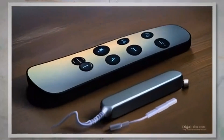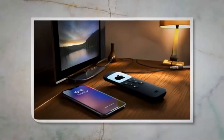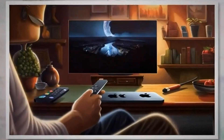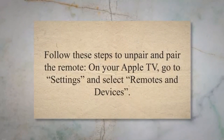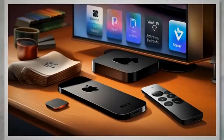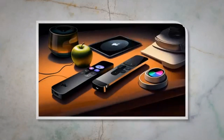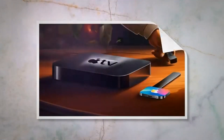Step 2: Resetting your Apple TV remote. If checking the basics didn't resolve the issue, it's time to consider resetting the remote. Here are two methods you can try. Unpairing and pairing the remote can often resolve connectivity issues between the remote and the Apple TV. Follow these steps to unpair and pair the remote: on your Apple TV, go to Settings and select Remotes and Devices. Choose Bluetooth and select your Siri remote from the list of devices. On the next screen, select Forget Device to unpair the remote from your Apple TV.